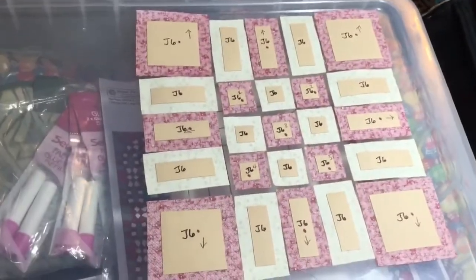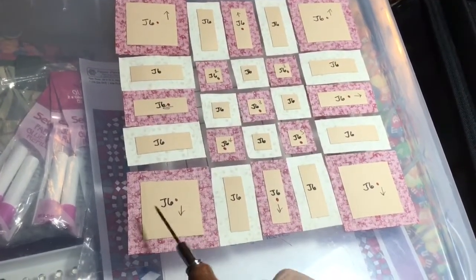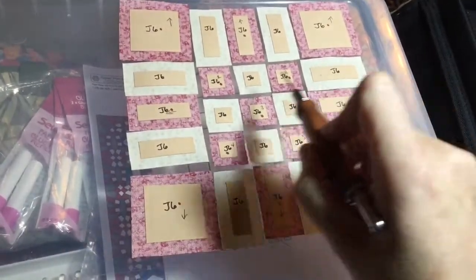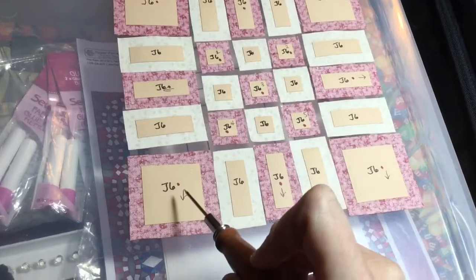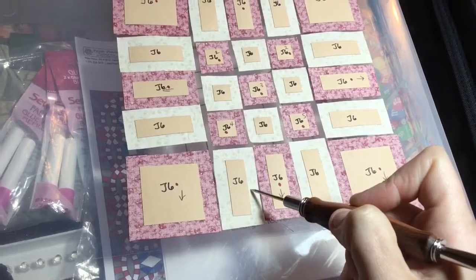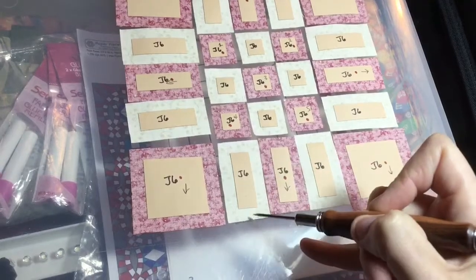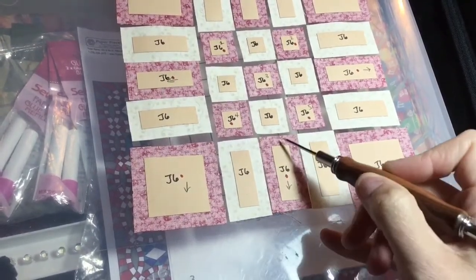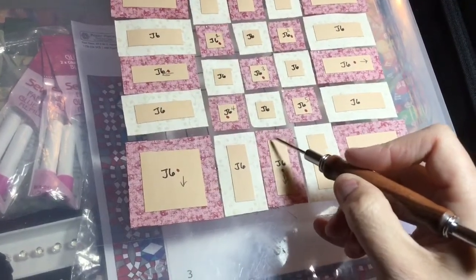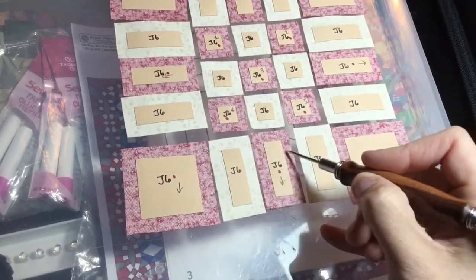I have my blocks all laid out here and this is pretty basic. I'm going to baste all of these and assemble them in rows, then assemble the rows together. What I like to do is the short ends first and then the sides, but I'm going to alternate that — for example, this one I would do the ends first and then the sides, and then this one I do the sides first and then the ends. The reason I do the ends first is it gives a crisper edge, because if you have all this fabric that you're folding...